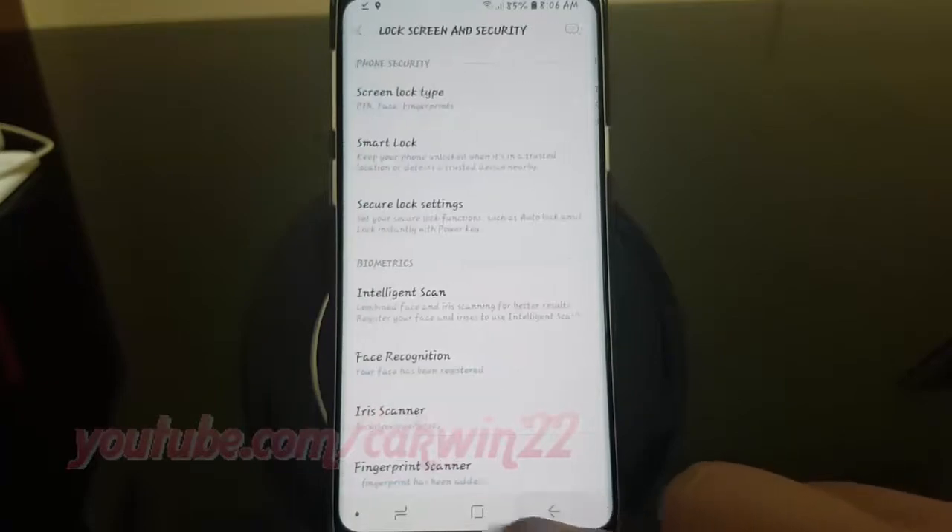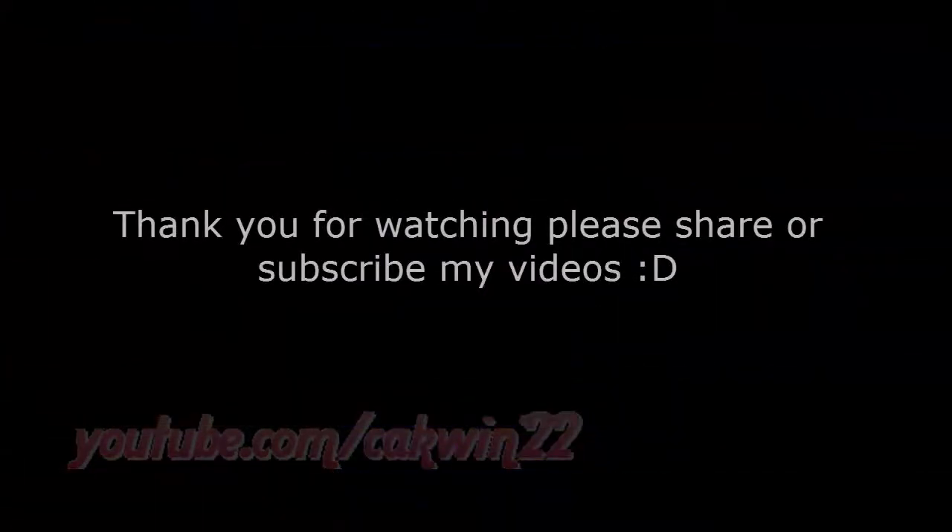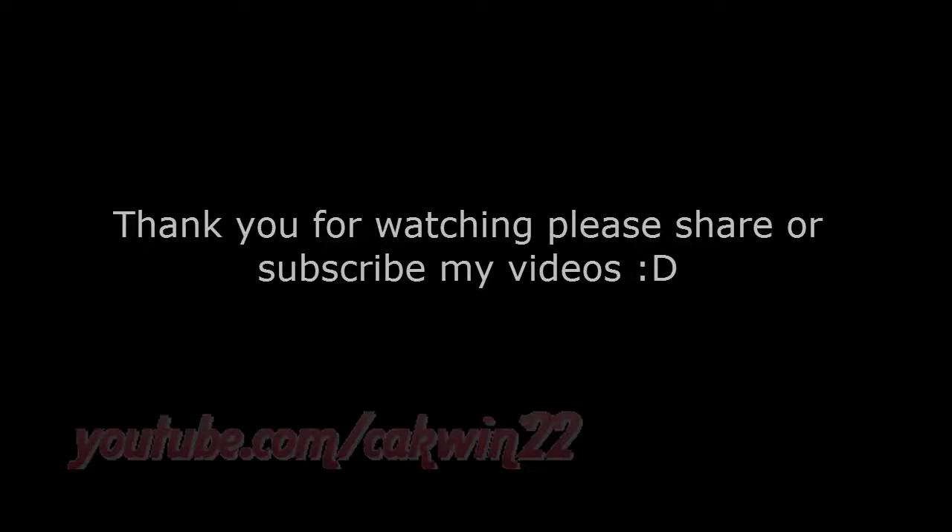Thank you for watching, have a great day.